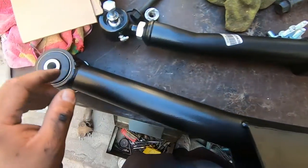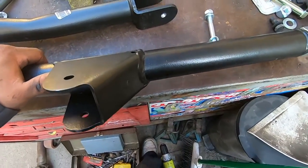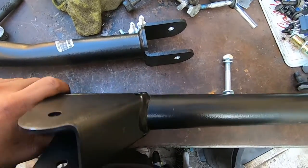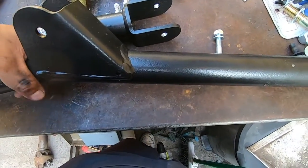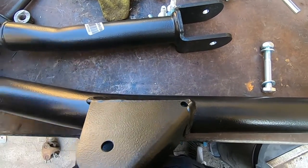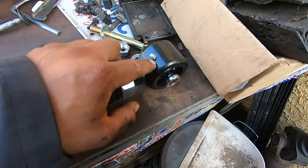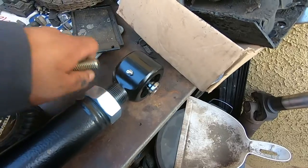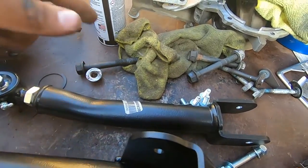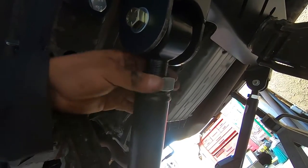We're going to install the lower arm first. We get the measurement from the center of one bolt hole to the center of the other — it should measure 29 and three quarters inches, measured from the inside of the arm since the bracket is bent inwards and gives two different measurements. Now that we're done measuring, we make sure this is facing up and use the new hardware for the crossmember side. For the front we're going to use the old hardware.